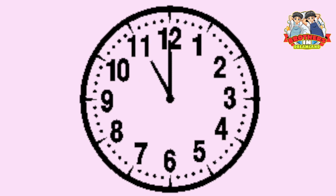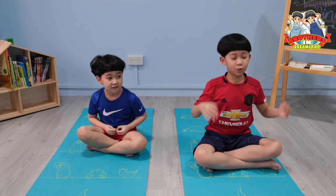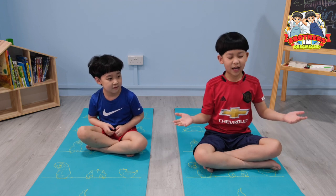Okay, one minute is up. This pose helps to relax yourself and calm yourself down.